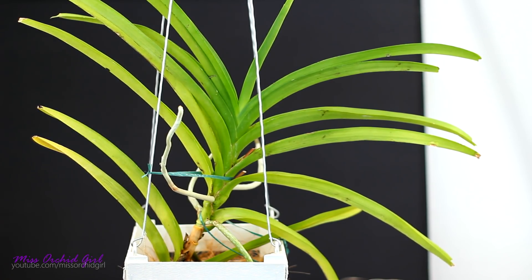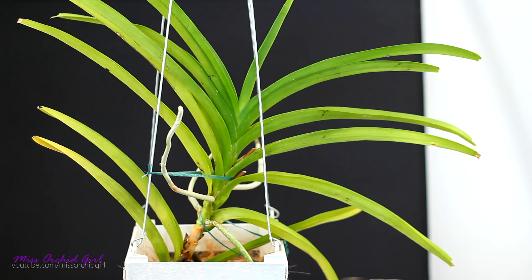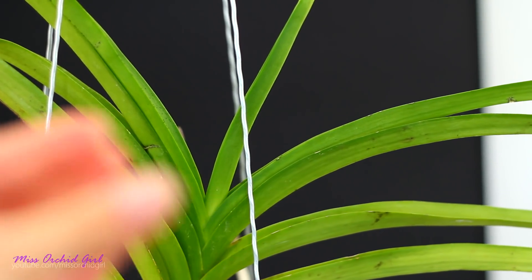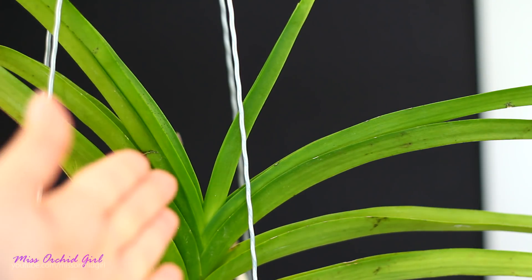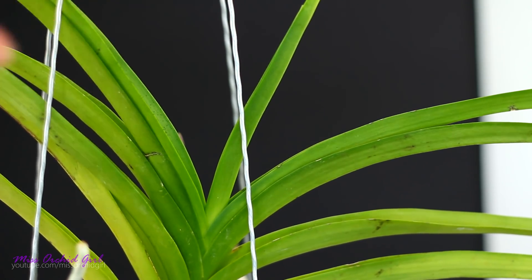This orchid remained almost rootless but in the meantime it did produce some roots, so it is just now hydrating. The leaves are a little bit closed — this is always a sign of dehydration with Vandas or not enough water. Usually a Vanda that doesn't have enough roots, maybe one or two, will display this, even if you water her extensively.